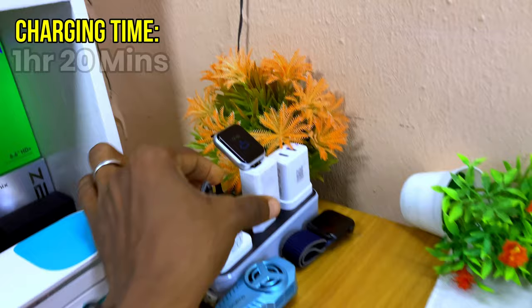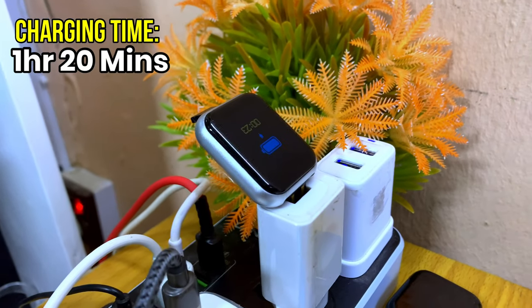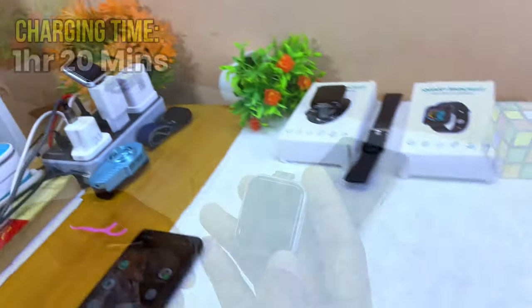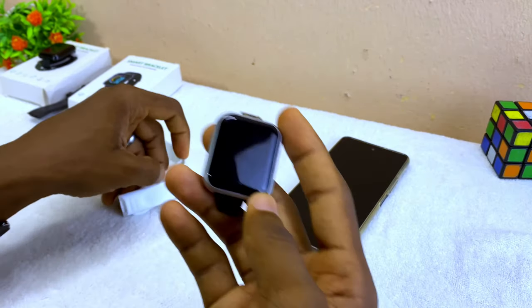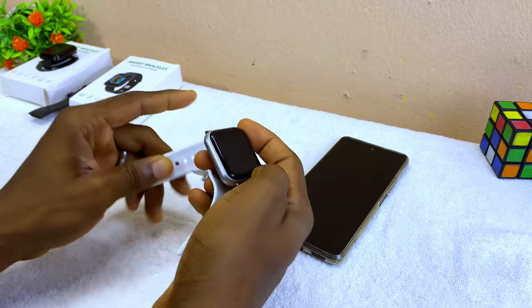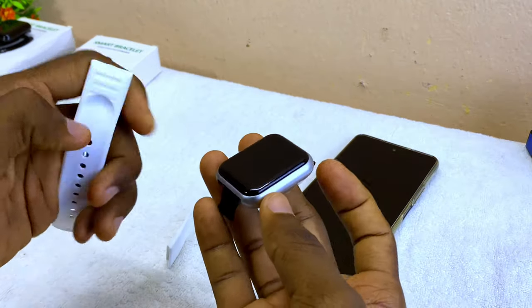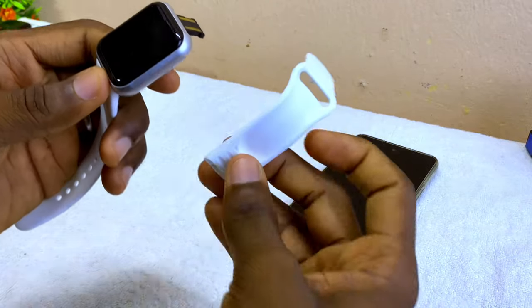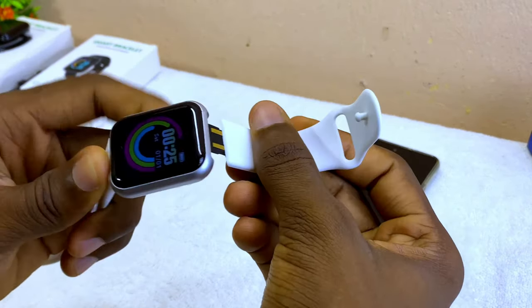The charging time will take one hour and 20 minutes to fully charge. Once it is on, the next thing is to fit your bands on it. The first band should go down here, and the second one — the top one — will go up here.